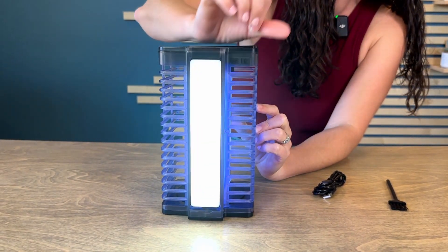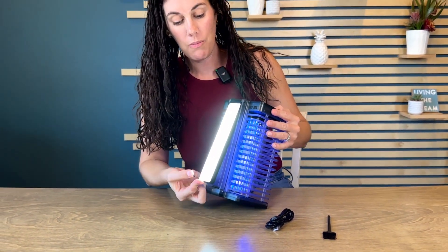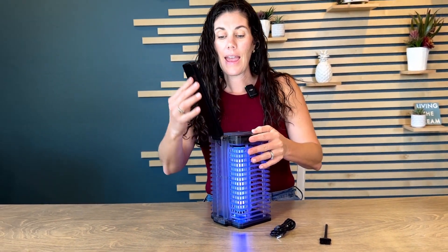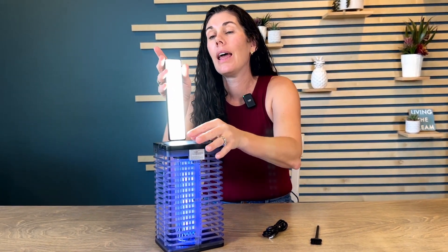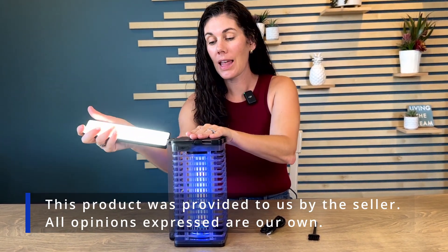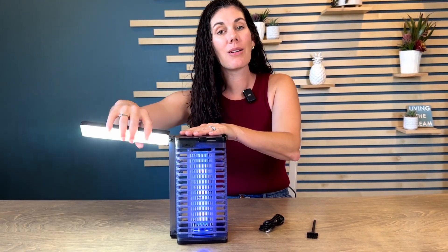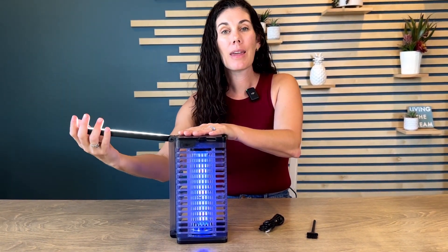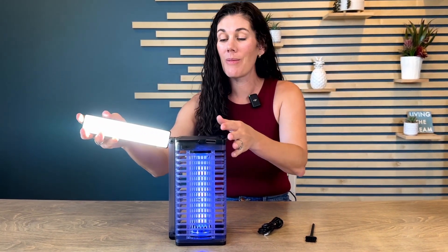And then it also has this little light here that you can move up and down. You can use it in a couple different ways — you can have it straight up and it'll attract bugs to it, or you can just use it as a reading light. It's foldable in different directions, so if you're hanging outside, maybe camping and you just need a little light as a lantern, this works awesome for that as well.